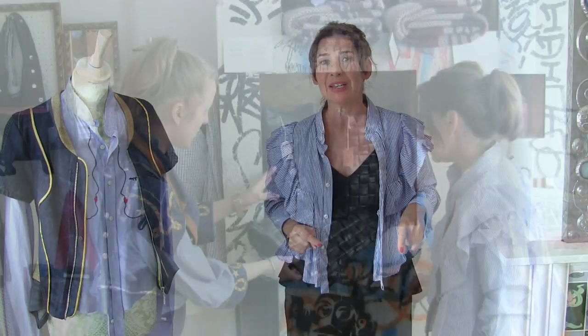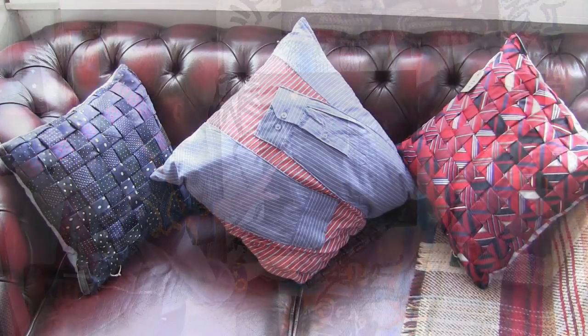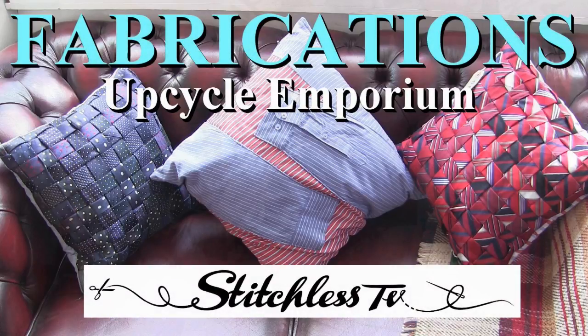Hi, I'm Tree and this is Stitchless TV. Now this idea is completely inspired by Barley from Fabrications. You would have met Barley and seen her amazing cushion made out of woven ties in the video report that we did of her upcycle emporium.